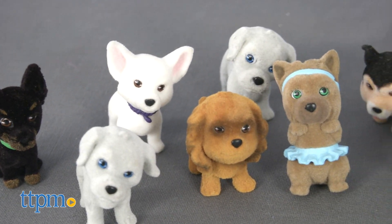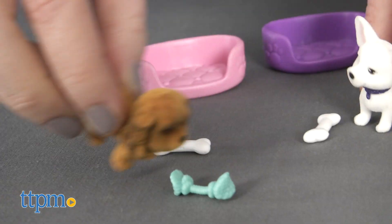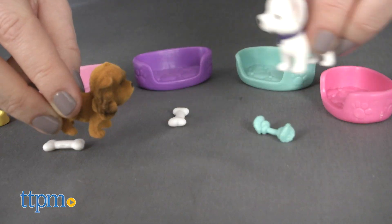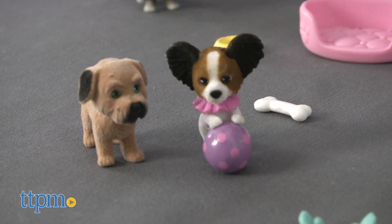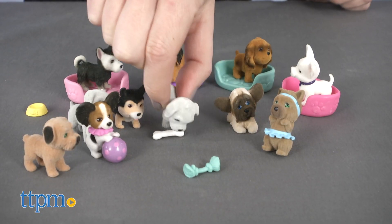In addition to collecting, they're fun for trading with friends, using as part of imaginative play, or creating a cute display. Each 10-pack is sold separately and has a different mix of puppies. Recommended for ages 4 and up, they're fun for kids who love dogs and enjoy collecting or playing with minifigures.